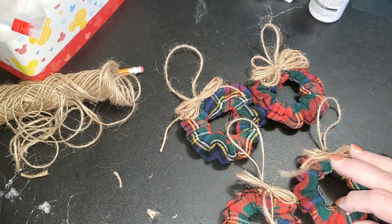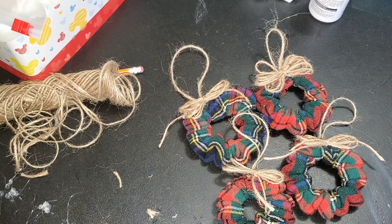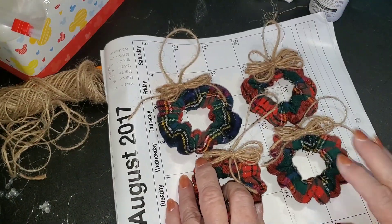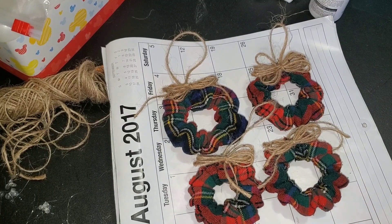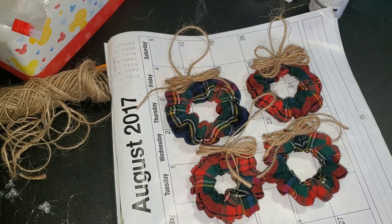So there are my four little Christmas wreath ornaments in the rustic and plaid style that I decided to make. I hope you enjoyed this video. I'm going to grab an old calendar — I've got old calendar pages — and I'm just going to put it underneath these so that you can see them a little bit better, because my tabletop is black and sometimes that's not the best thing. Always keep your calendars — there are always bits and pieces in those pictures you can use. I don't throw anything away.